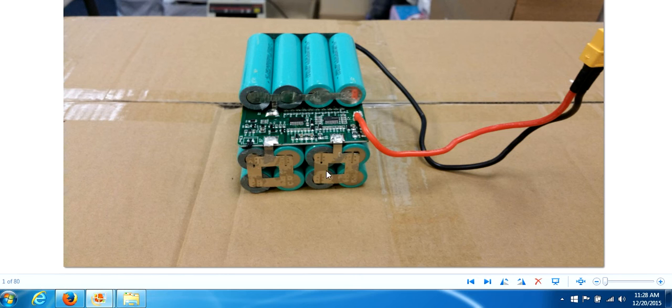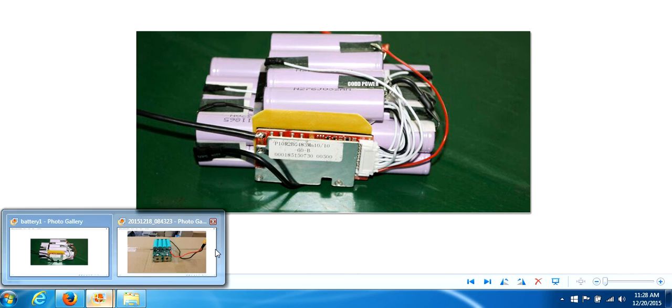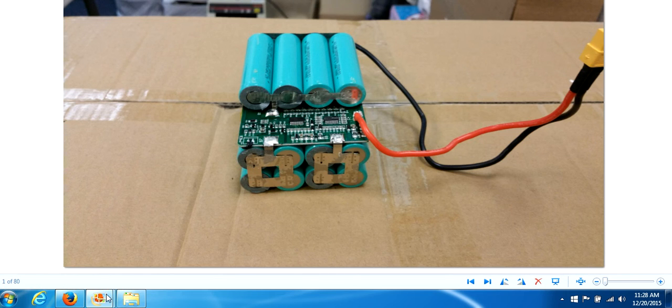This is bad for the health of your battery, but it's also a fire or explosion hazard. With a properly wired battery, if one cell were to go bad, because they're all individually wired it's not going to overcharge the rest of the cells to compensate — just that one cell won't get a full charge. So again: properly wired battery versus improperly wired battery.